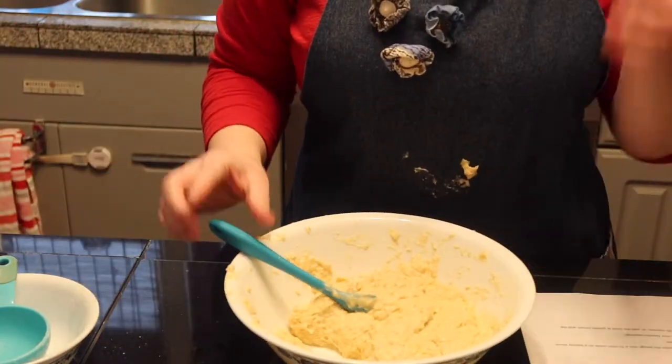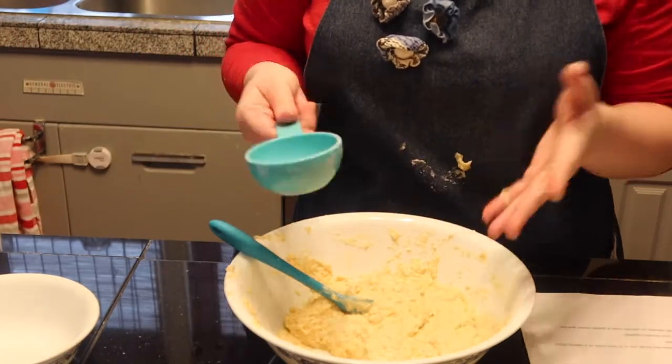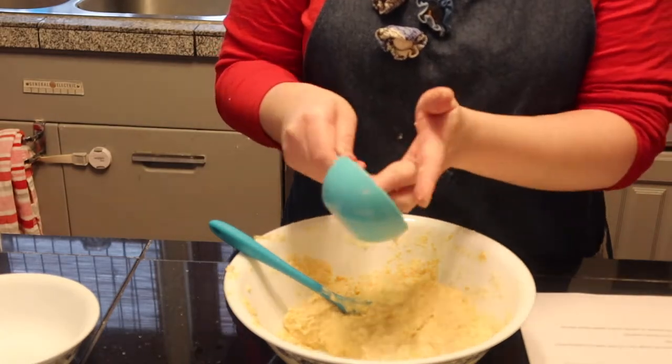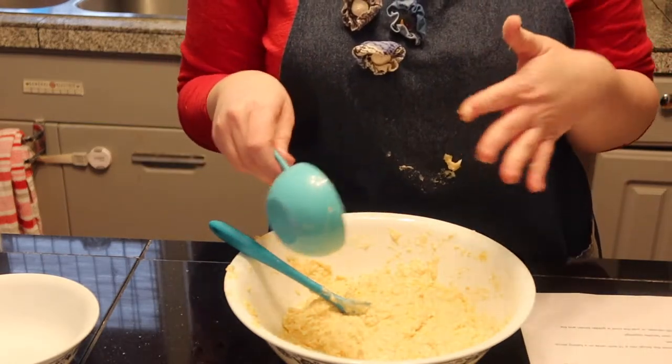Now I'm just going to add a half a cup of flour at a time to the mixture until it gets the consistency I want. You'll see me periodically adding some and stirring, and once I get to the right consistency I'll show you and tell you how much flour I ended up adding in total.